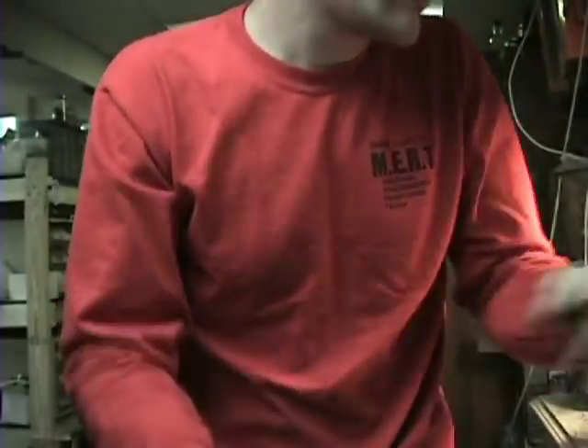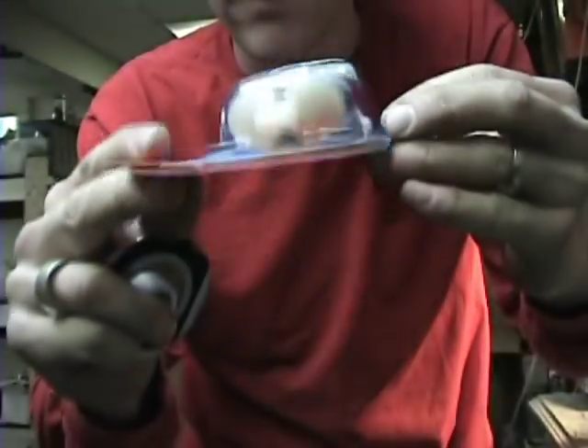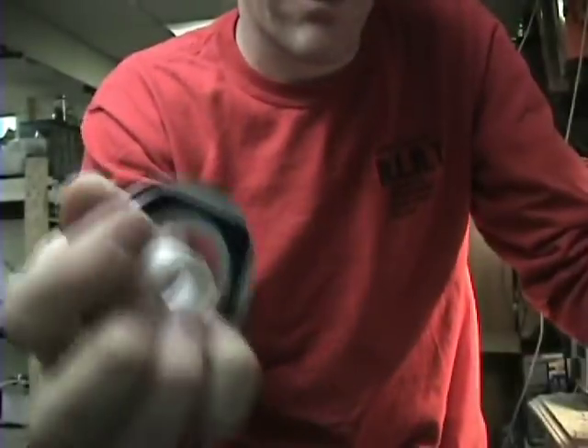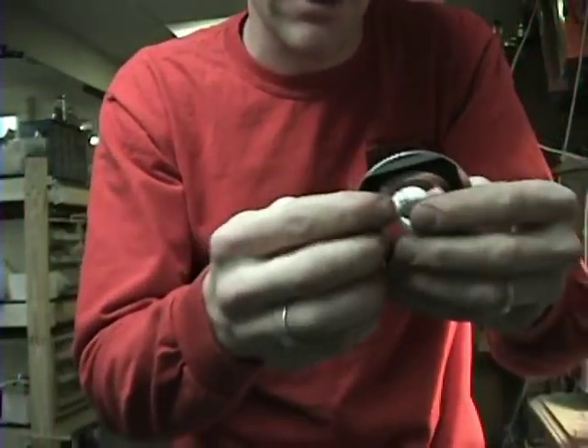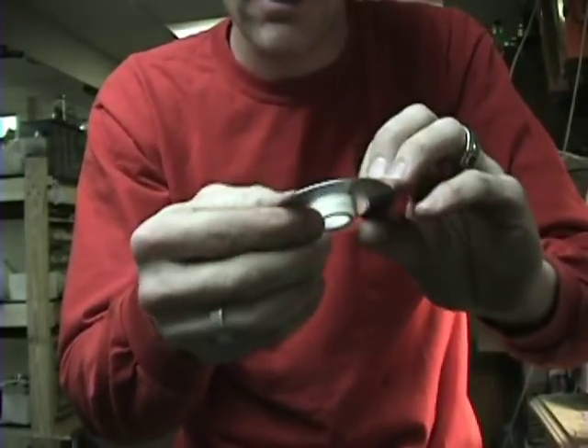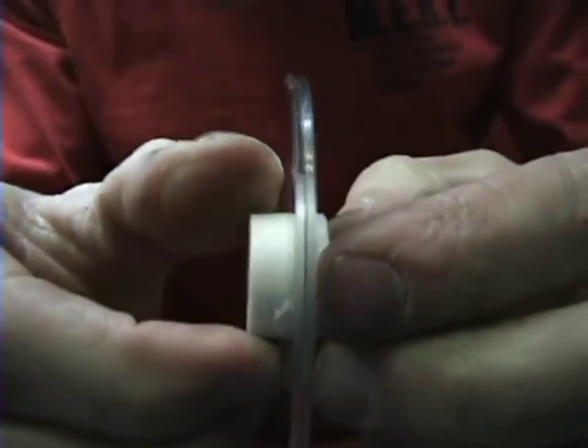Now I'm going to cut some regular pieces of pipe, whatever length I want. I got some epoxy glue and I'm going to epoxy these to this. I've got to cut the other side and I'll cut the pipe. Both of these are done now so they fit nicely on this pipe. Let's cut some pipe.